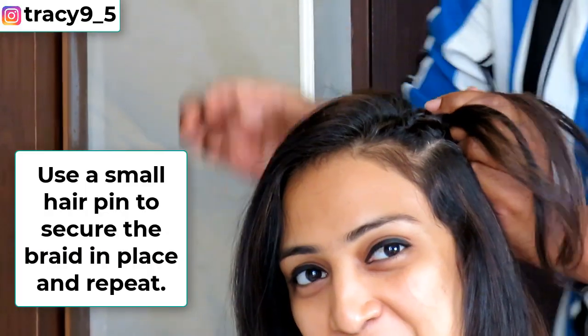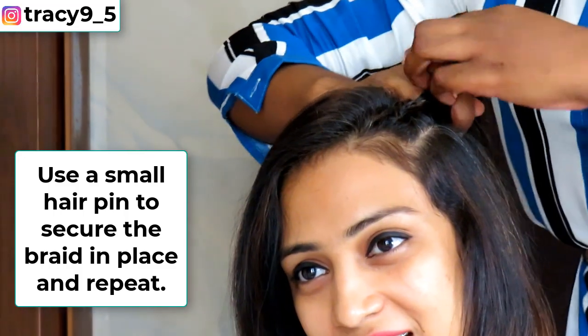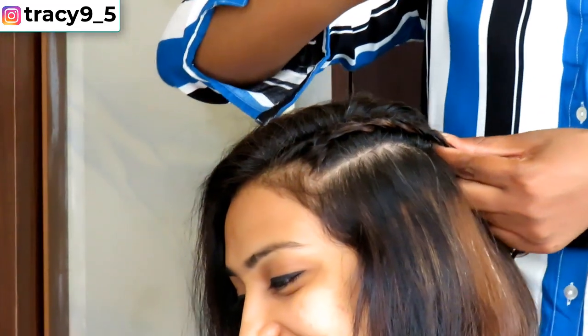The next step is to use a small hairpin to secure the braids in place. I'm going to repeat this and I'll show you the end result.